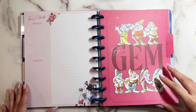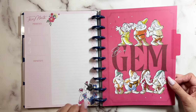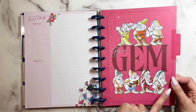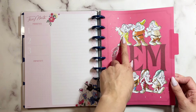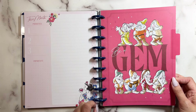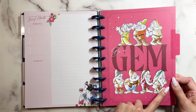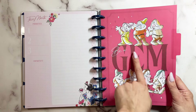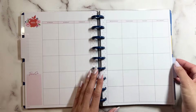Oh, this one's the apple. 'Be a Gem.' So you have the seven dwarves — that one looks like Grumpy, Happy, Sleepy. I forgot them all, but they're so very cute. They have that watercolor style as well.